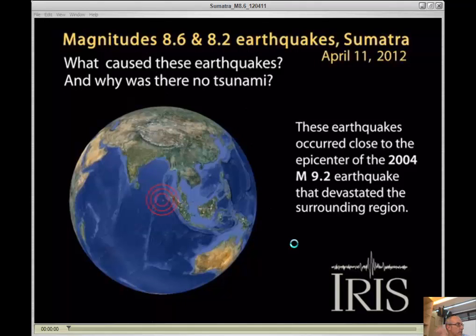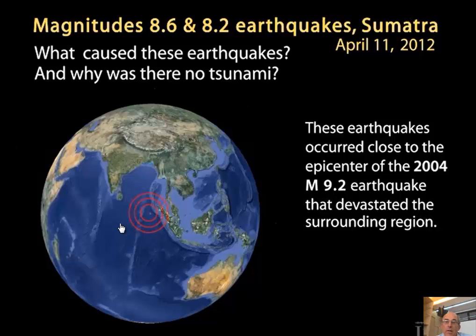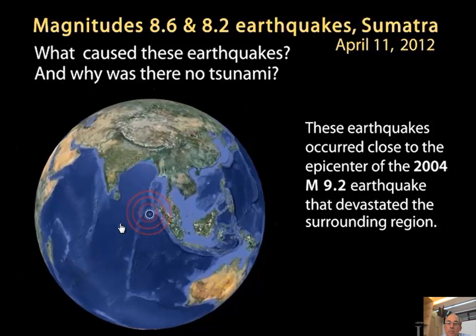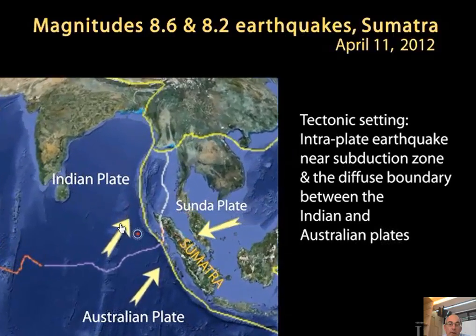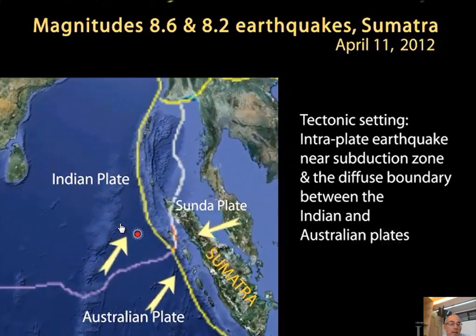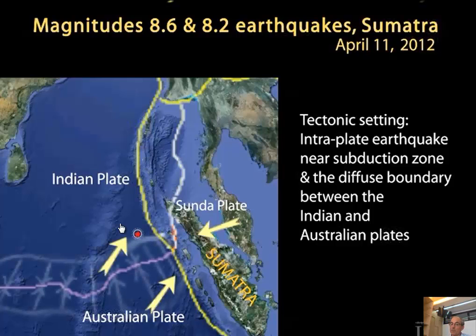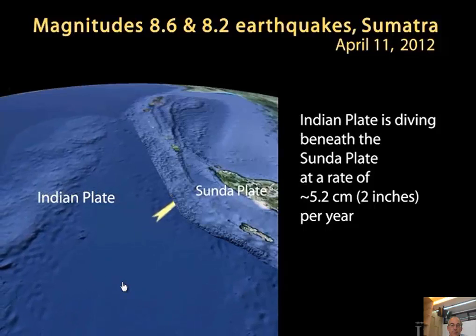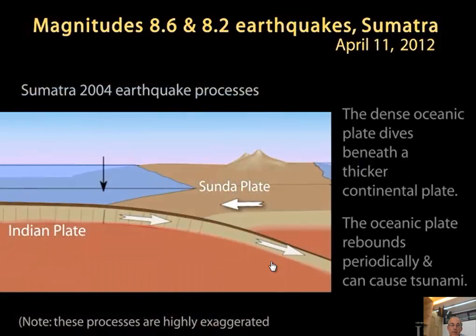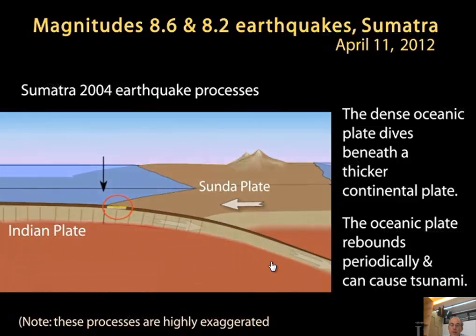Then there's the 2012 Sumatra earthquake in the oceanic plate — a series of big earthquakes. Part of EarthScope's work is education, and a group made a nice movie explaining why these big earthquakes happen. There's a plate boundary off northern Sumatra between India and Australia. The India-Australia boundary is somewhat diffuse, not so sharp, but it's in that zone that these earthquakes occurred. We know about the subduction process.